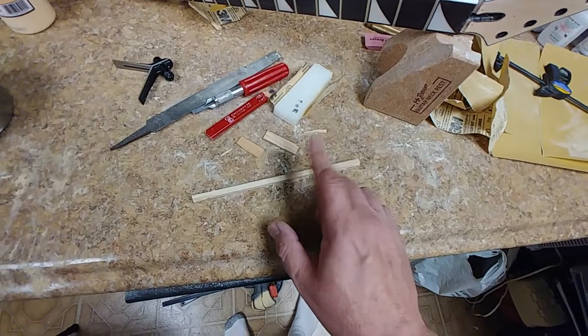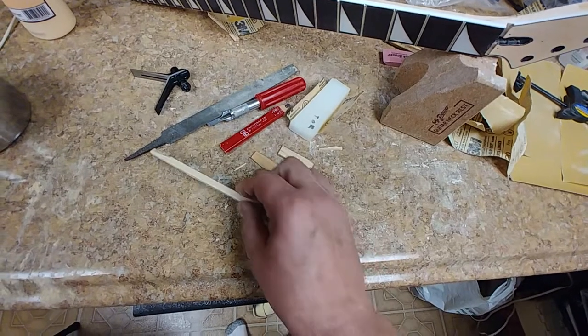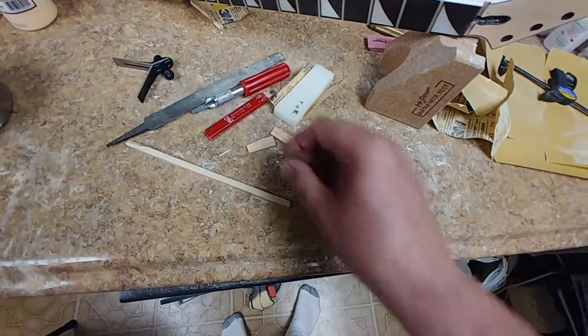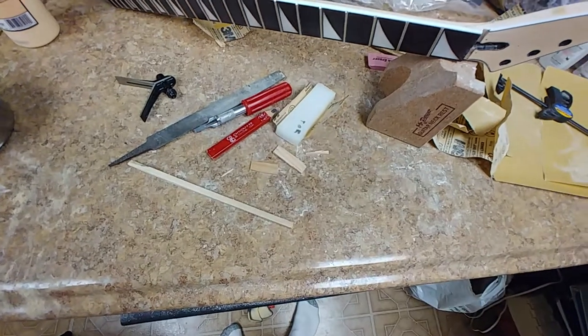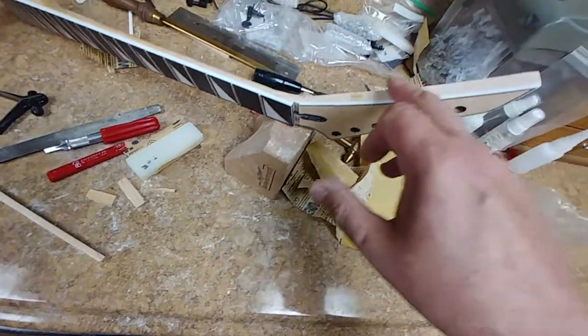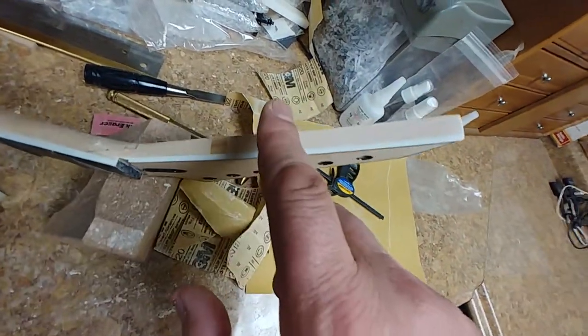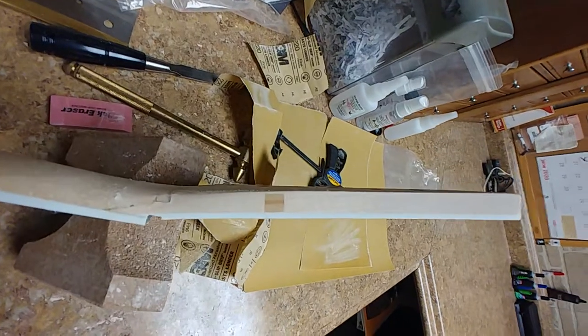Other than this piece here, which is square and too small, all I got is this. I thought about using some flame maple veneer, but that's a little bit on the too thin side. I wanted this to stick up a little bit so I can end up sanding it flush with the body or with the neck, so this is what I came up with.